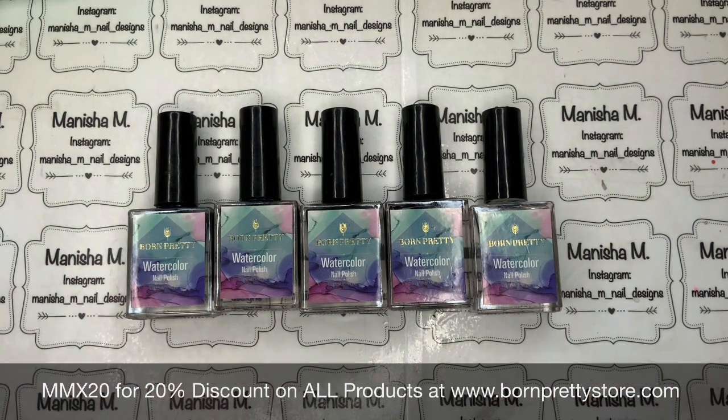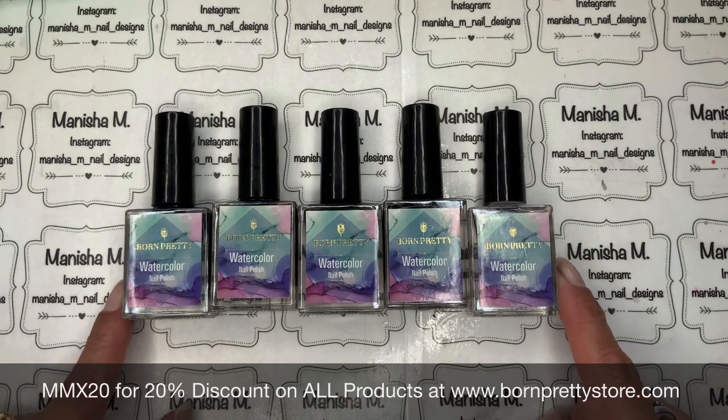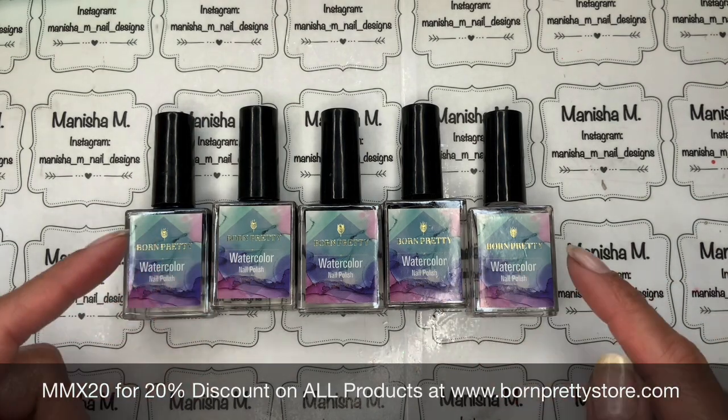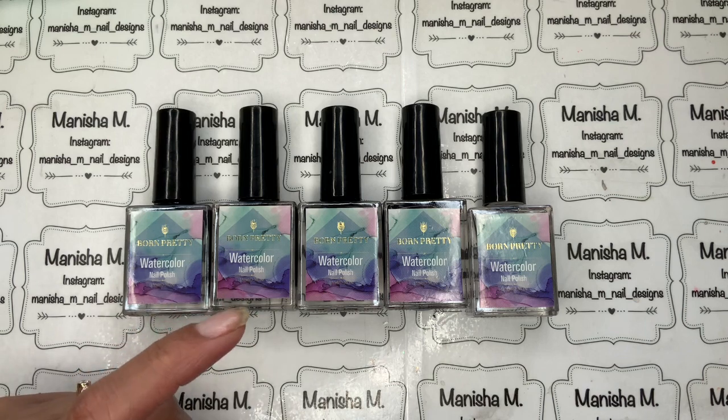Hi ladies, welcome back to my channel, it's Manisha here. Today I'm going to be doing a review for Born Pretty Store's watercolor inks, which have very kindly been sent out to me. I've got a 20% off discount code which is MMX20 and I'll leave it on the bottom of the screen and down below with direct links.